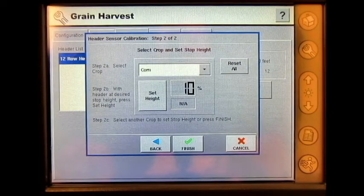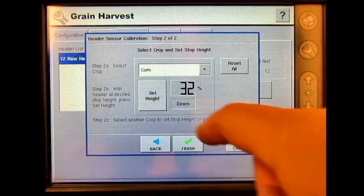Today we're going to calibrate the Stop Height for corn. I will raise the header to the point that I wish the area to stop logging, and I'll press Set Height.